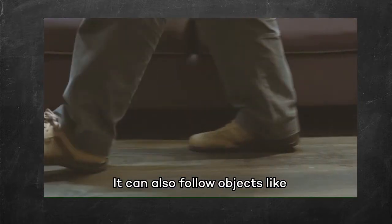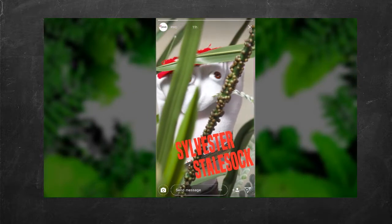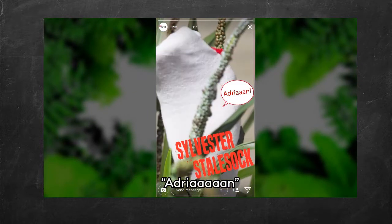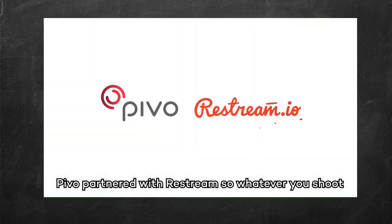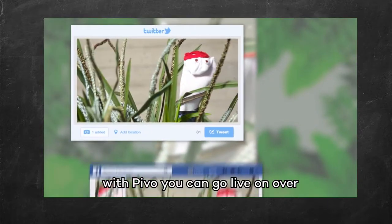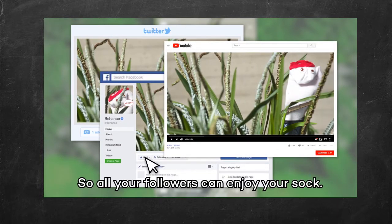You can also follow objects like your moonwalking shoes or your sock puppet, Sylvester Stalsock. PIVO partnered with Restream, so whatever you shoot, with PIVO you can go live on over 30 platforms at once. So all your followers can enjoy your sock.